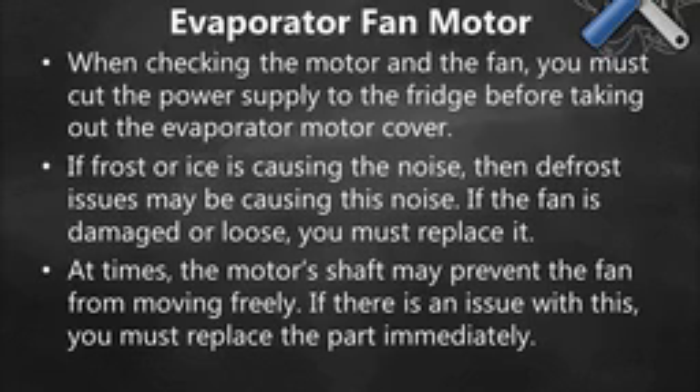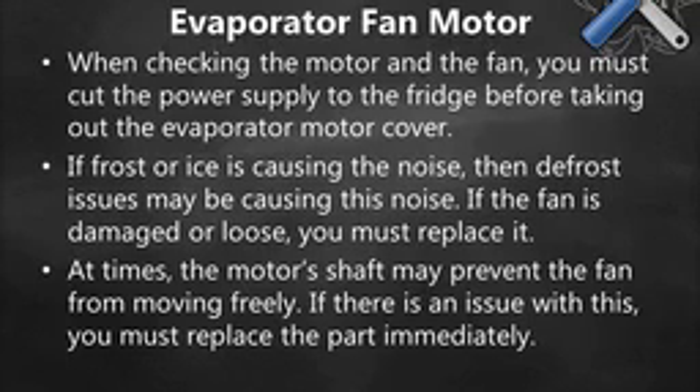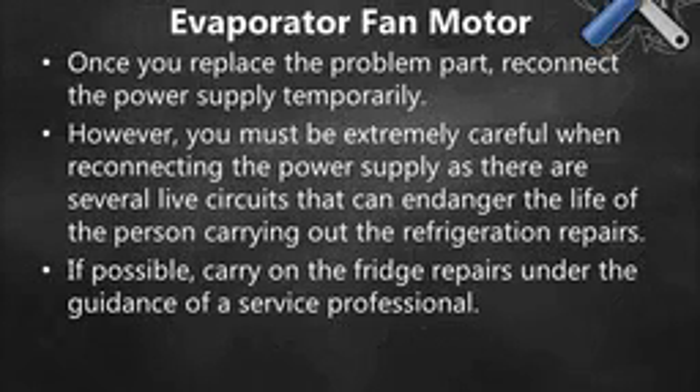When checking the motor and the fan, you must cut the power supply to the fridge before taking out the evaporator motor cover. If frost or ice is causing the noise, then defrost issues may be the cause. If the fan is damaged or loose, you must replace it. At times, the motor's shaft may prevent the fan from moving freely — if there is an issue with this, you must replace the part immediately.